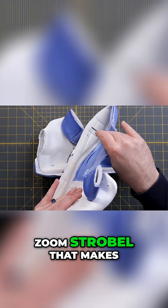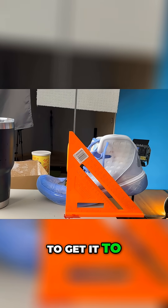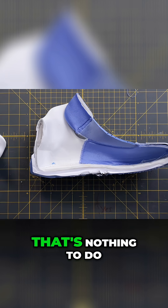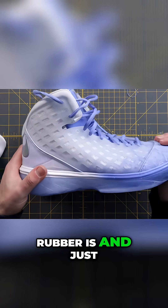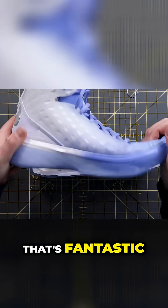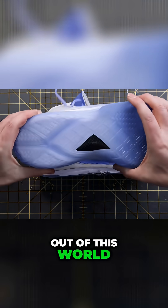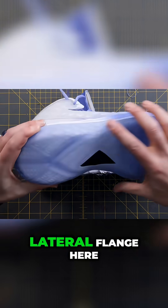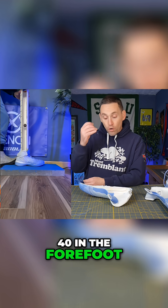It has that indented Zoom Strobel, which makes it more fluid to bend — 62 newtons to get to 45 degrees. That has nothing to do with the carbon fiber shank in the middle; it's all to do with how thick the rubber is and how much casing there is. You can see it bends appropriately — fantastic. Torsional stability is just out of this world, especially on the lateral flange here: about 43 centimeters in the rear foot, 40 in the forefoot.